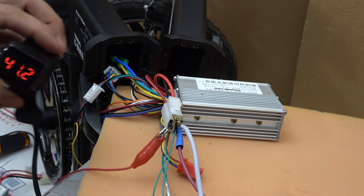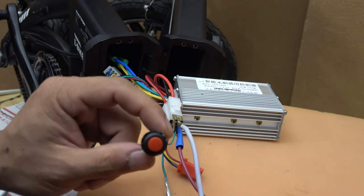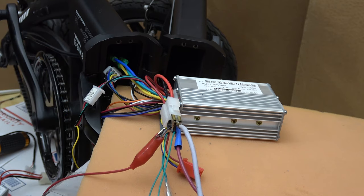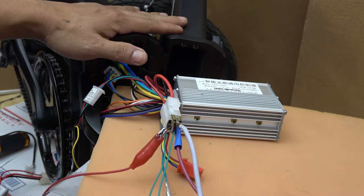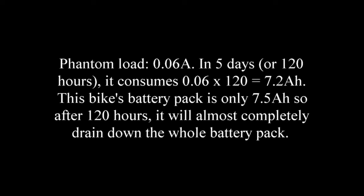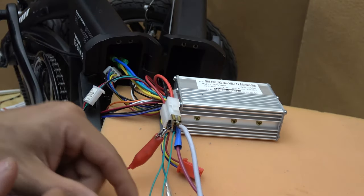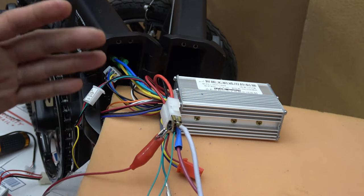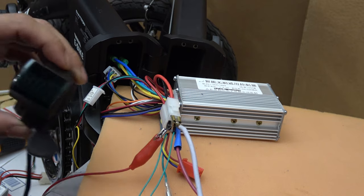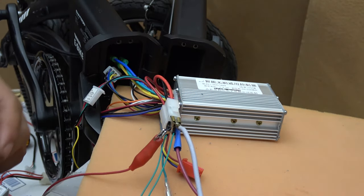The controller consumes about 0.06 amps when the switch is turned on and the system is idle. So 0.06 amps is not much, but it will completely drain this bike's battery if I leave it on for 5 days. This controller does have a phantom load if the system is on but idle. So make sure when you don't use the bike anymore, you turn this off so it doesn't drain down your battery. That's very important.